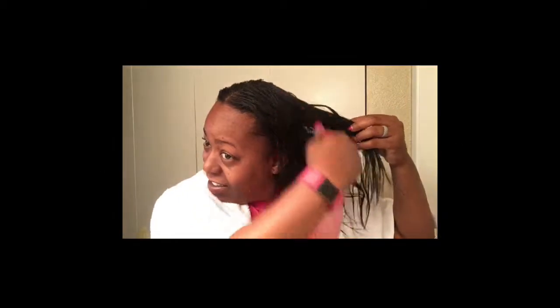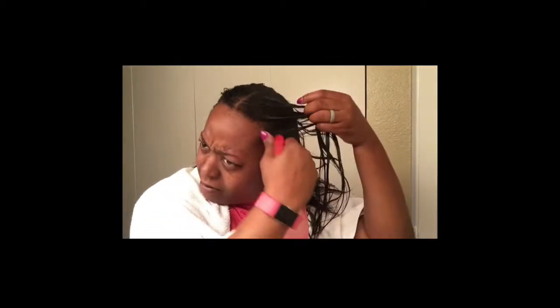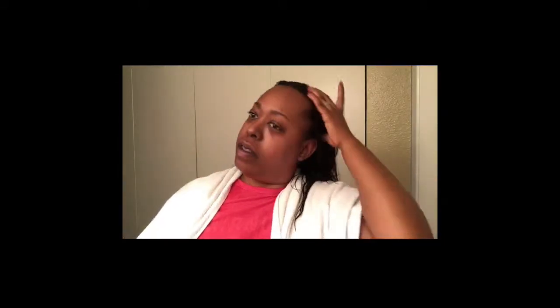I'm just saturating my entire head with the rice water, making sure to start at my roots and massaging them in, paying close attention to my edges. I'm just making sure I'm getting all of my hair saturated. I think I was talking to my husband but yeah, I'm just making sure to massage it really good into my hair.